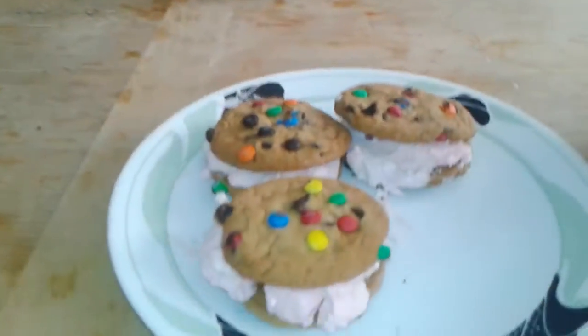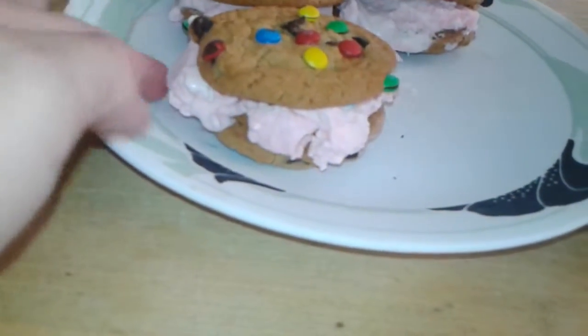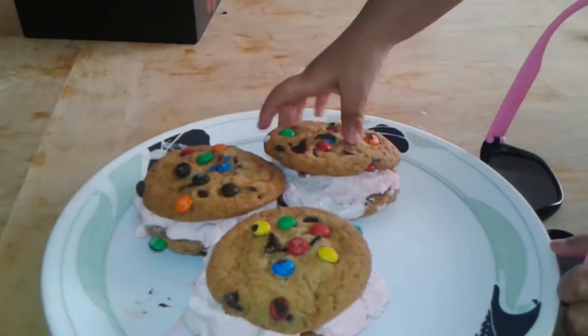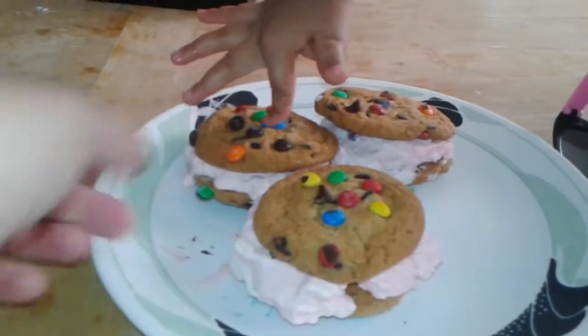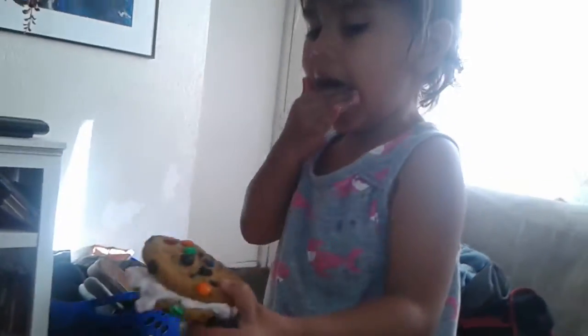Cookie! Mae Mae's going to eat cookies while she's waiting for the cookie ice cream sandwiches to be done. And now they've been in the freezer. They set just enough, but they're not super cold. Go ahead, Mae Mae, get one. You pick up the whole thing. You want that one? Here you go. You want to take a bite?